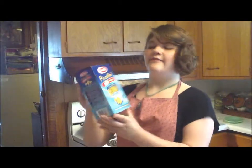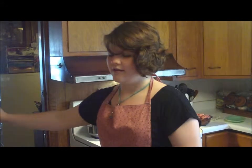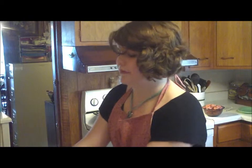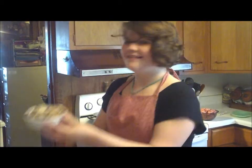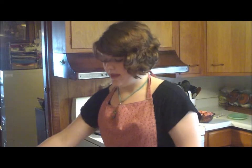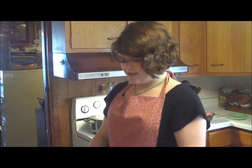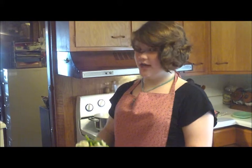My recipe includes farfalle, also known as bowtie pasta, chopped carrots, onions, sliced mushrooms, parsley, and some frozen broccoli and cauliflower. As you can see, the broccoli is a little on the large side so we need to chop it.